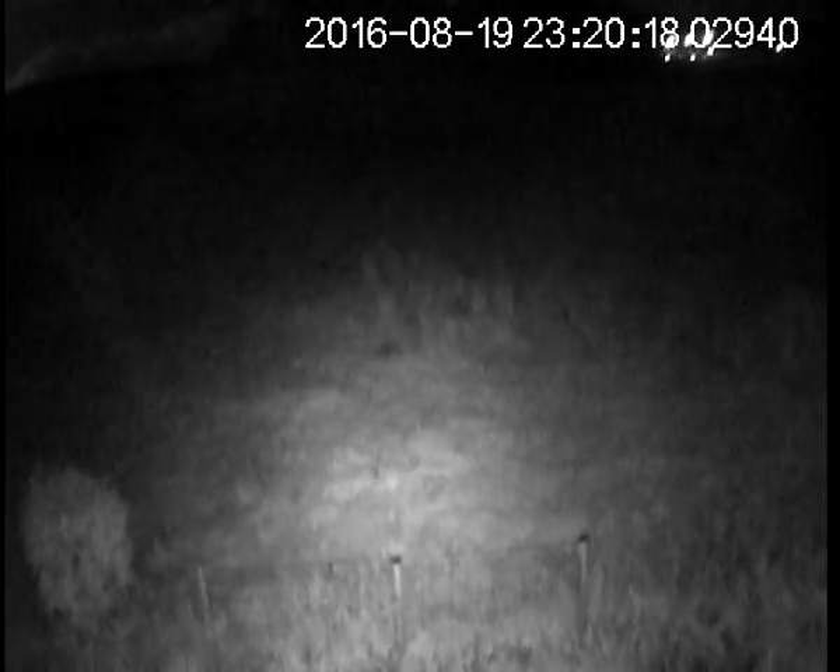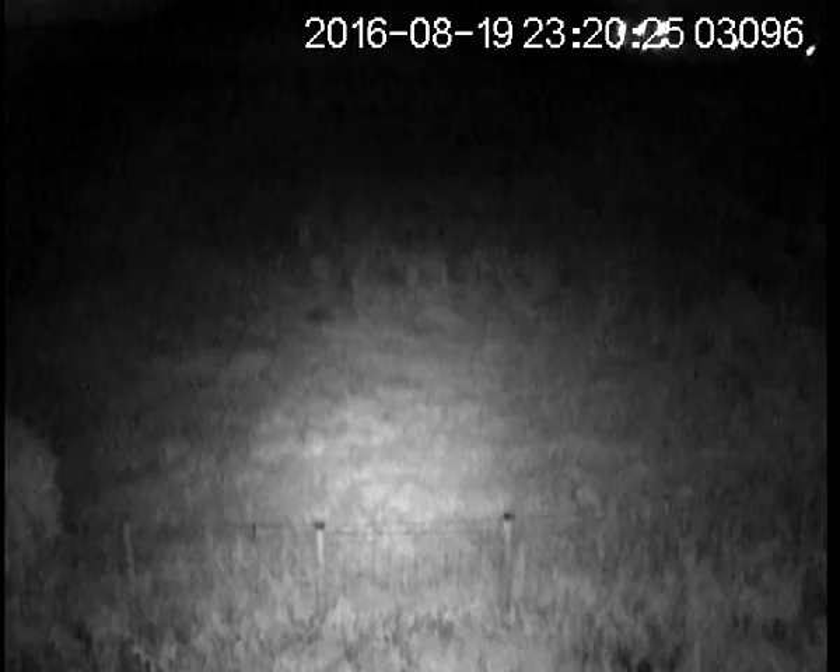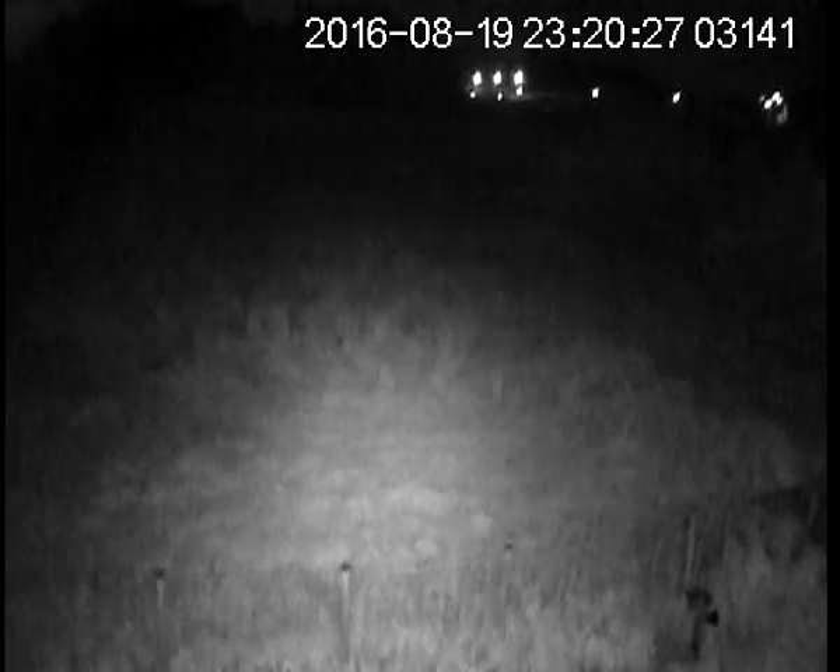The other night I set it up outside the window running off its own battery. It seemed to last from midnight till about seven or eight o'clock in the morning, and that was on motion detect.